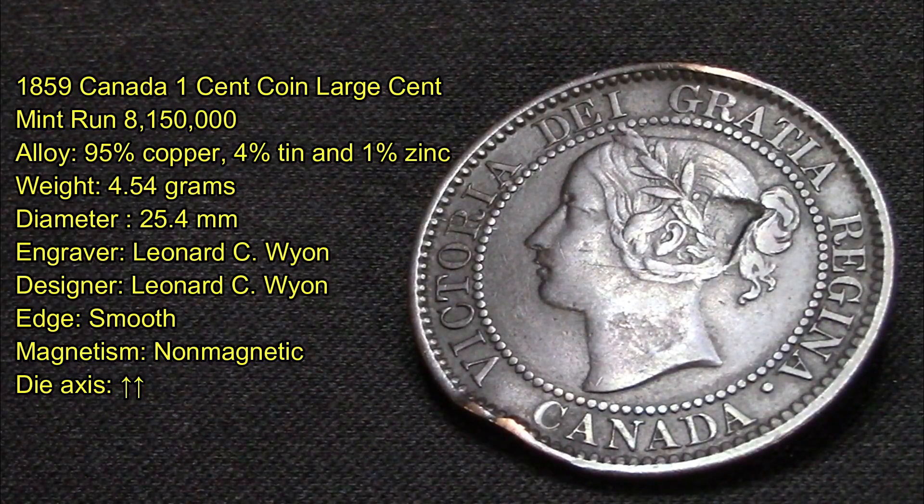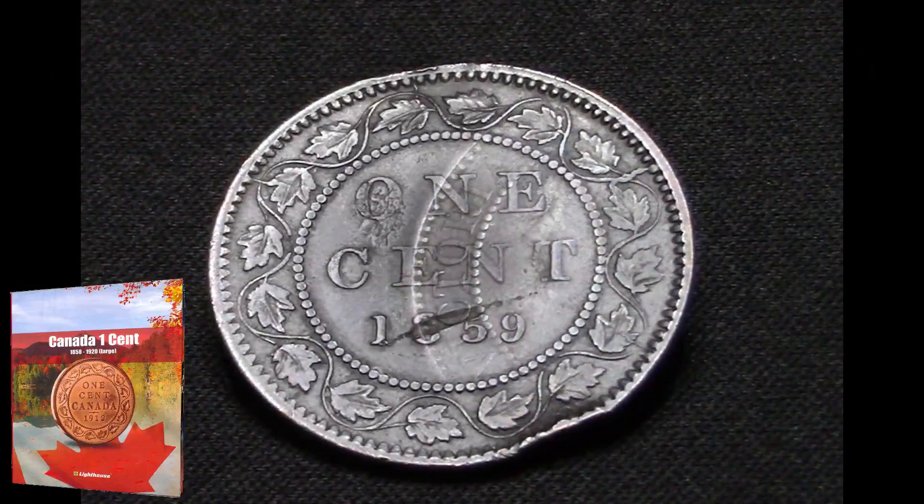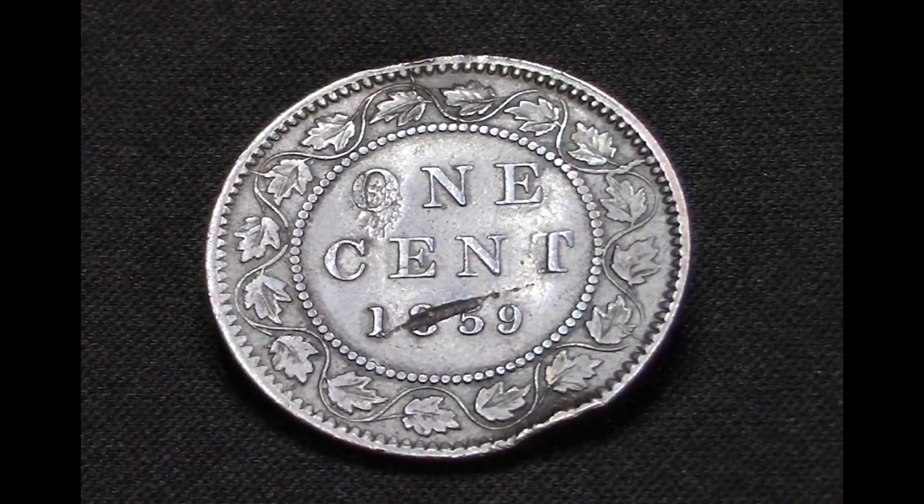It has Queen Victoria on the other side with the Latin inscription 'Dei Gratia Regina,' which means 'by the grace of God.' As you can see by the condition, it's not really worth anything — maybe a dollar at most — but it'll be going great in my book as a filler until I can find something nicer in the future.